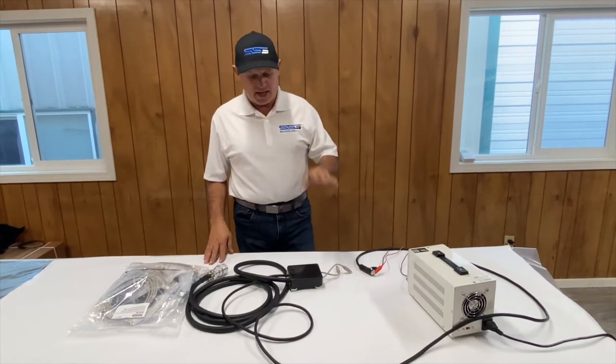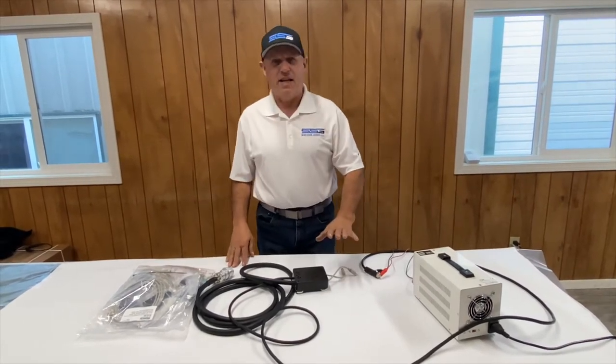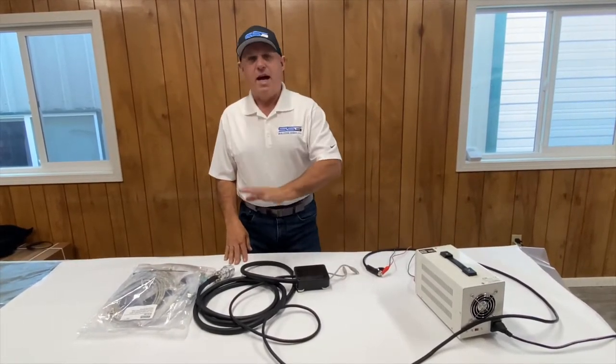Hi, I'm Rob from Skinshoot Genius. Today I'm going to show you how to initially set up a super controller and then how to troubleshoot one.